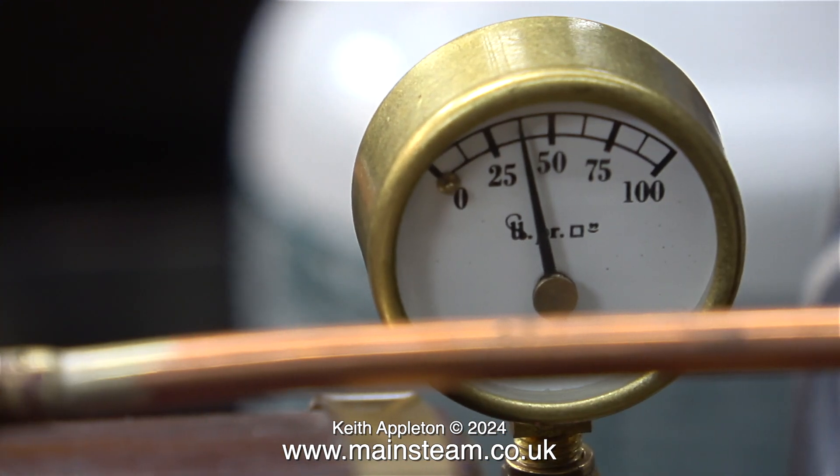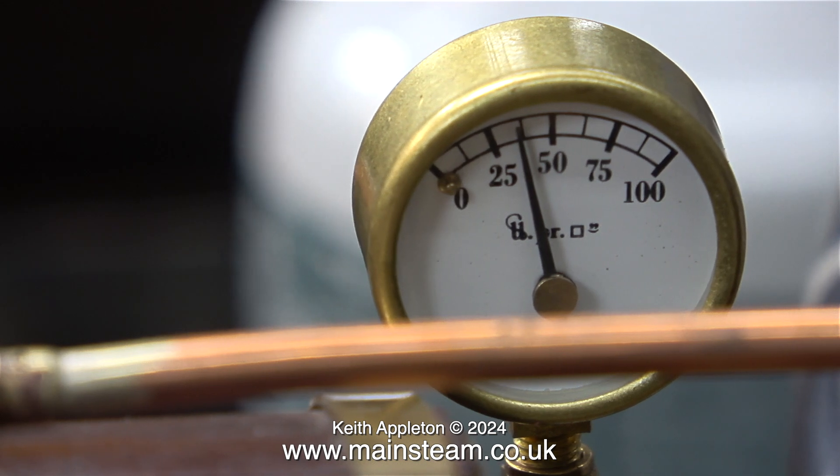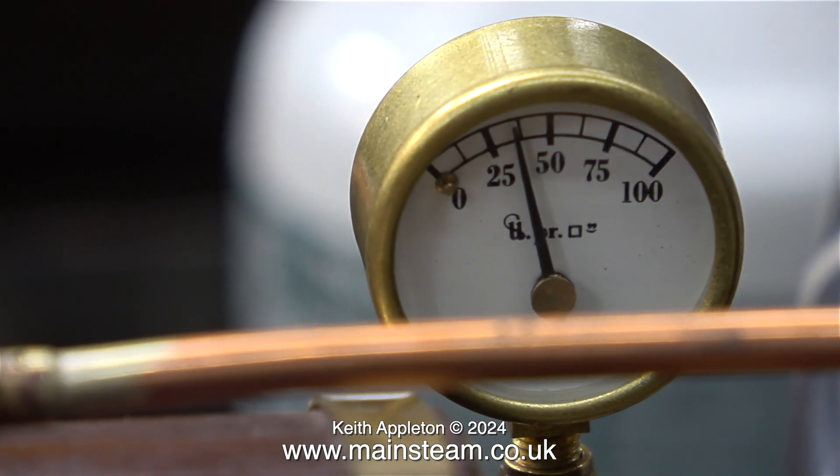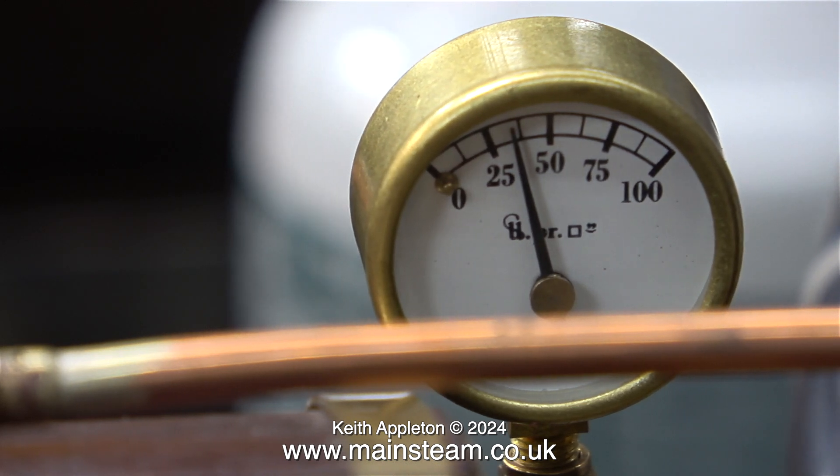As you would expect with the engine running at this speed, the pressure in the boiler does drop, but as soon as I stop the engine or slow it down the pressure goes back up. It's worth mentioning that this clip shows the pressure when I was also injecting water into the boiler.